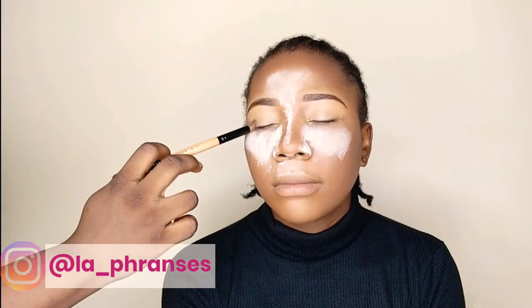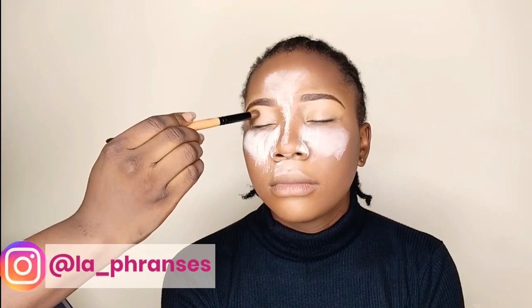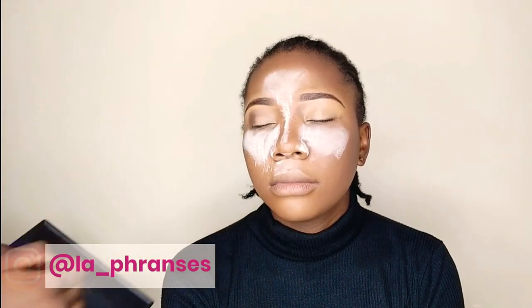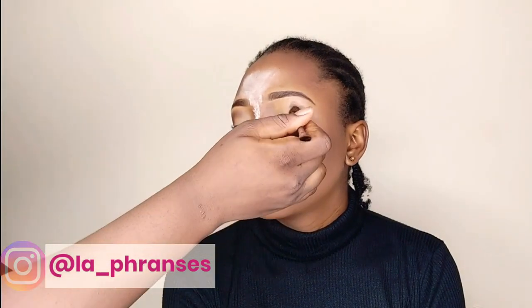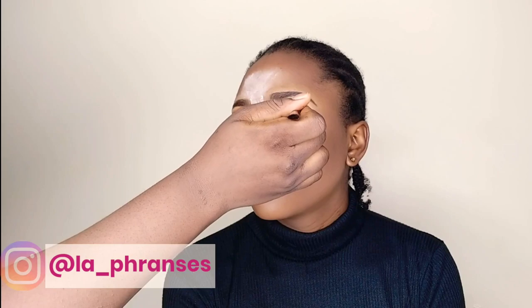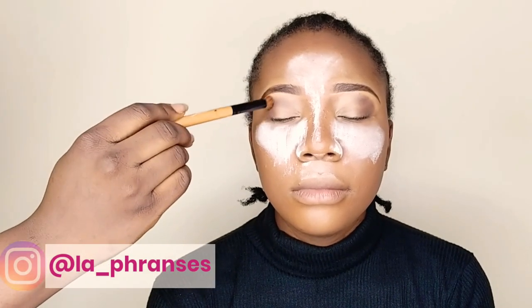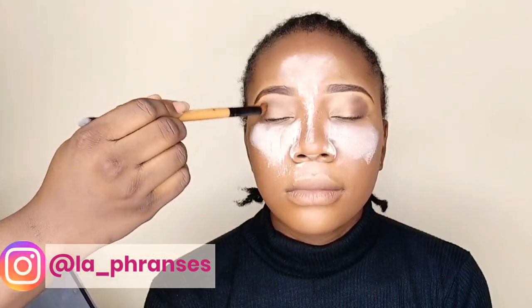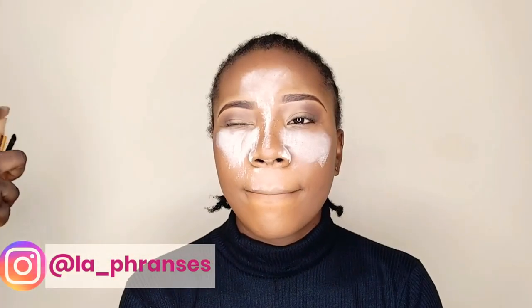Then I'm going into this dark brown from my contour palette and using it at the outer corners of her eyes. I'm pressing it in and gently blending it out. I didn't set the concealer, so I'm using this to set it so it doesn't crease — pressing it in and blending it out softly. Then I went in with a lighter brown and used it to blend out the darker brown, just to create a smooth transition so it's not harsh.